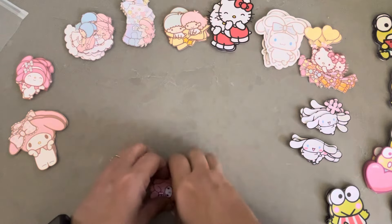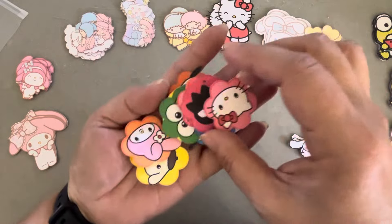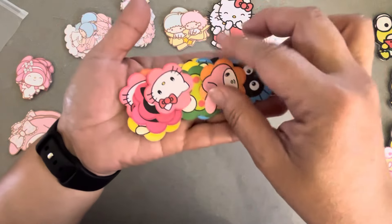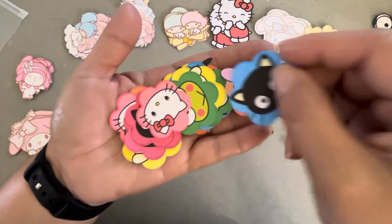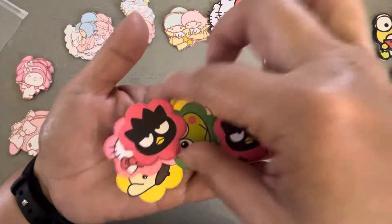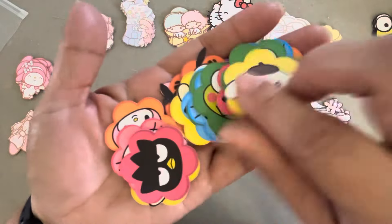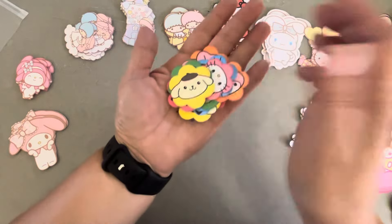I also cut these out before I sent them to Fritzy. I bought some cut files — I think it's Overly, I think that's the name of the site — and one of them was the flowers. I just made a variety of all the different Sanrio characters using that print and cut function. When you buy this file, you get all of the characters, not just one, which is kind of nice.